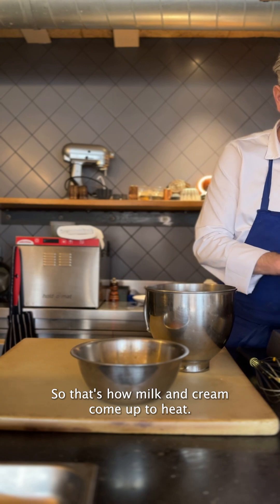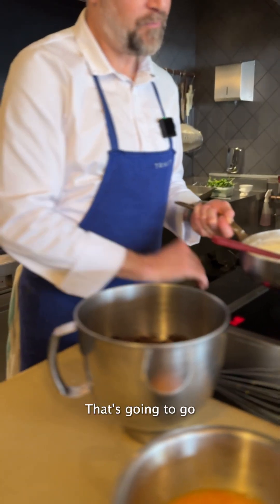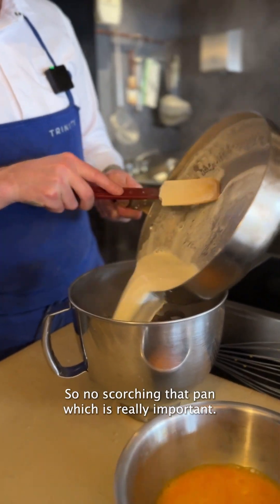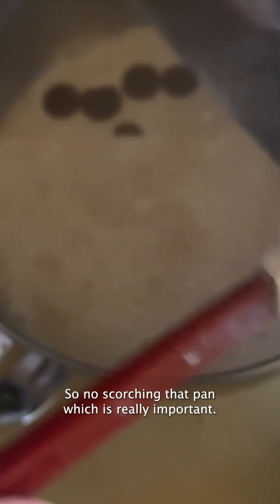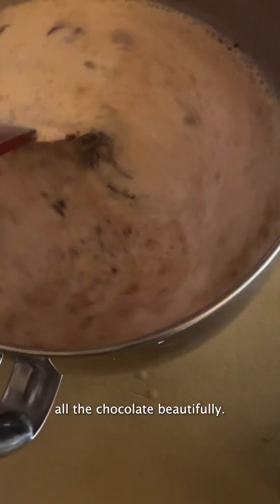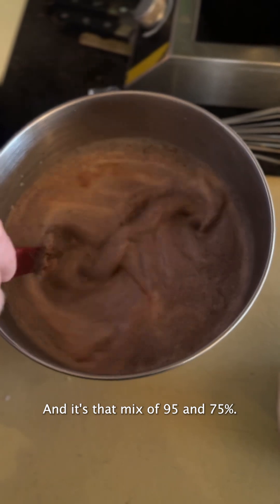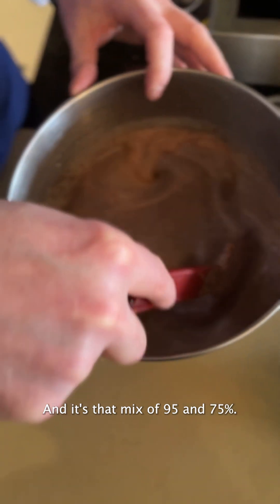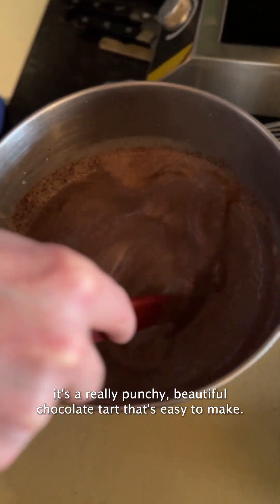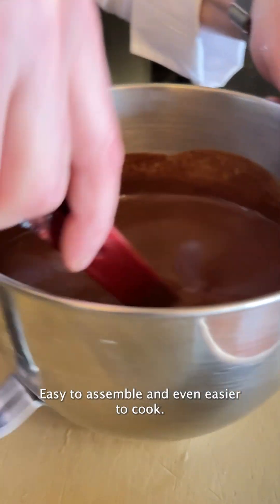There's our milk and cream, come up to heat. That's going to go straight over the chocolate — like so. No scorching that pan, which is really important. You want to catch all the milk in there, and now we just mix that together until it melts all the chocolate beautifully. They melt really quickly. It's that mix of 95% and 75%, so you've got that softness and a bit of bitterness as well. It's a really punchy, beautiful chocolate tart that's easy to make, easy to assemble and even easier to cook.